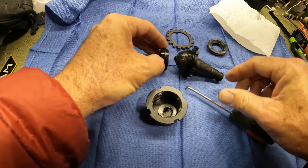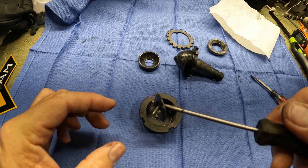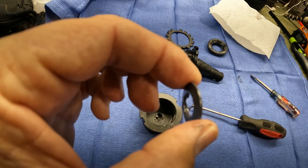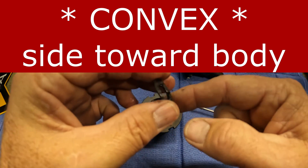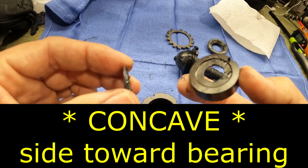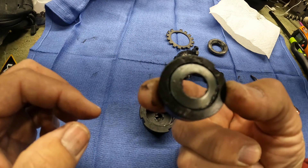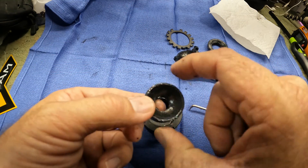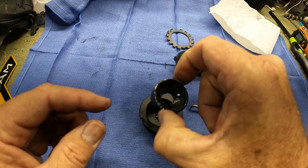Concave on the front, flat on the back — that index is right there on the ball joint. Then the other part is this preload washer, as they call it. It does have a side that goes toward the body. The indented side goes toward here, and you can see there's a little indentation there that it sits in. Make sure you have a little grease when reassembling so it stays in place when you drop it in.